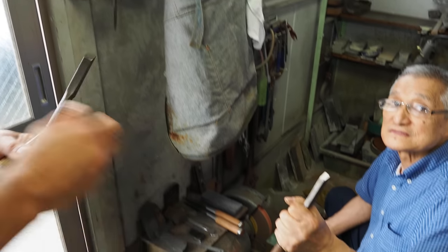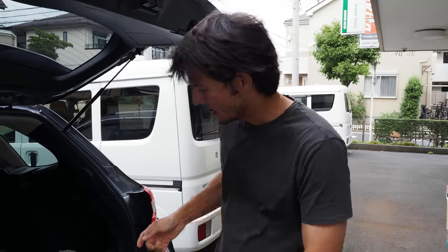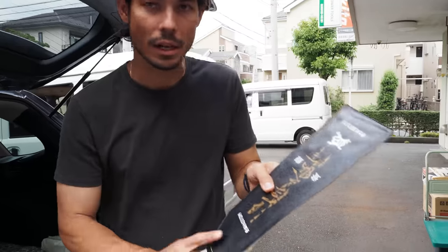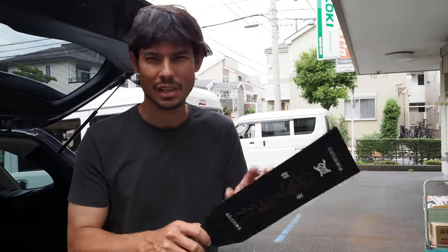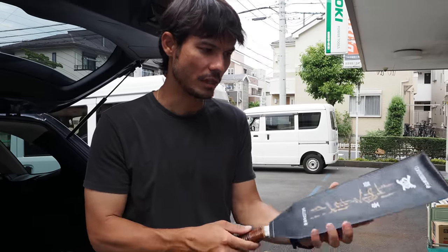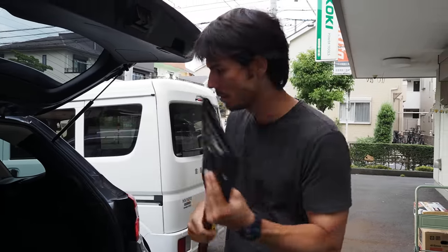So we just got done walking around the Kuroshige tool shop. First I got my saw repaired — it's cutting a lot straighter now. Obviously a lot of it probably has to do with user/operator failure, but Kuroshige did notice a little bit of pulling so he made some adjustments. This is good to go.